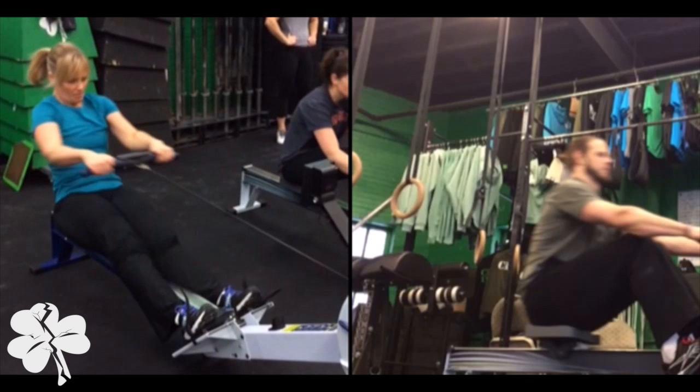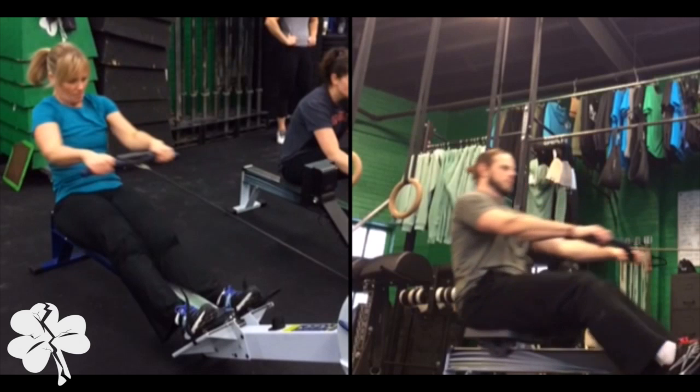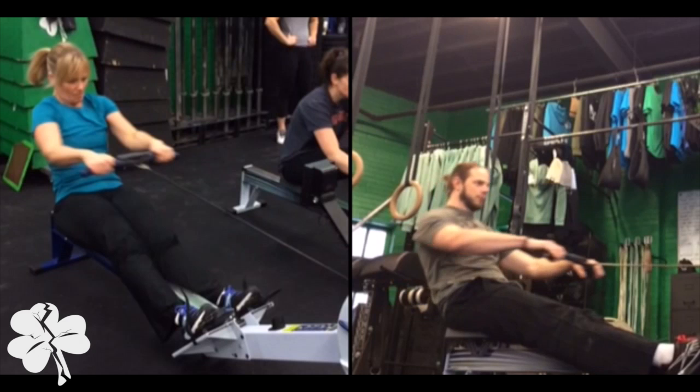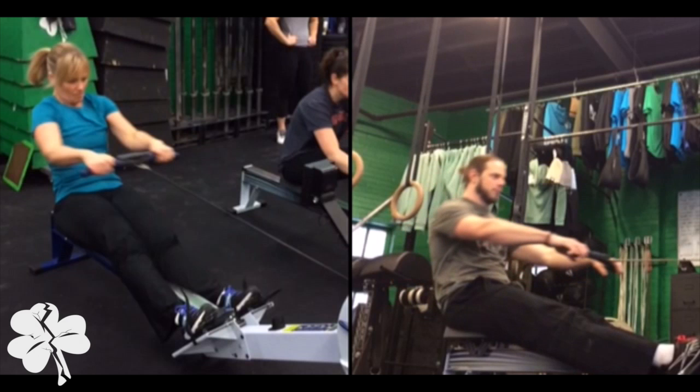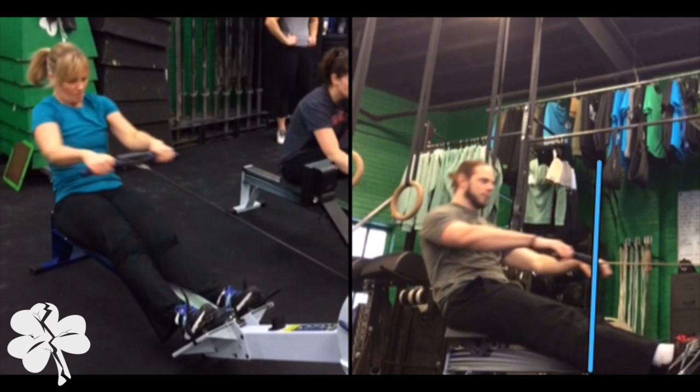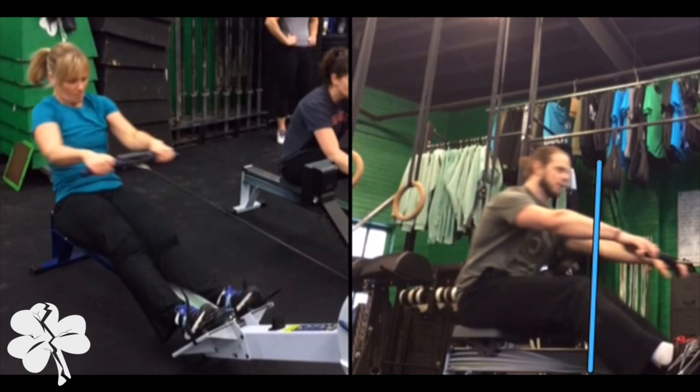What I'd like to see — if you want to look at me on the right-hand side — is extend those legs, lean back, and finish the row. As soon as that bar touches your chest, you relax your arms, lean your chest forward, and you don't bend your knees until the bar passes the kneecap. So I'm going to wait until my hands pass my knee before my leg bends.